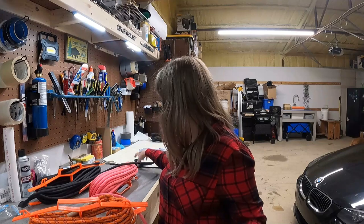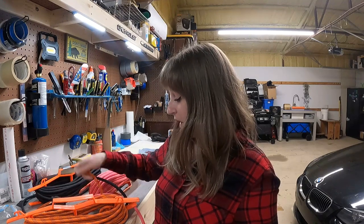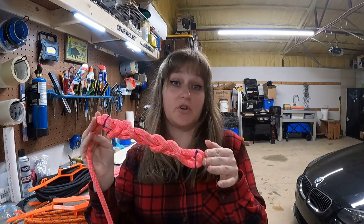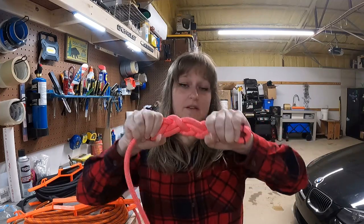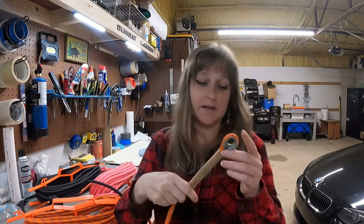Whether you choose to use a carabiner or tie directly onto the magnet doesn't matter — just make sure you do it right. Another interesting method that Mr. 907 Outdoor Adventures used is he braided pretty much all of our ropes. That's a good way to make sure your rope is sturdy so if we have to winch it, it's not going to snap, and that's why you want that pull force.